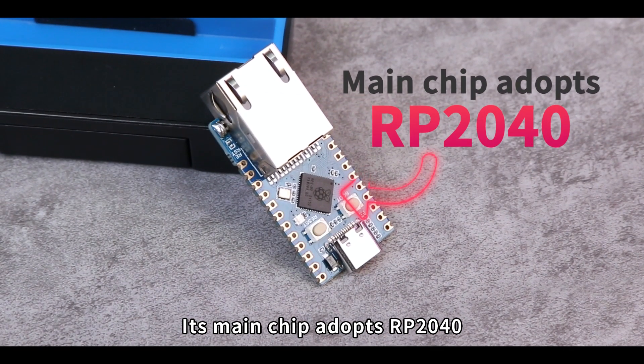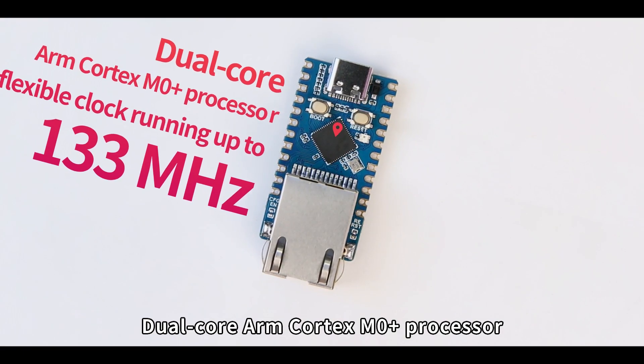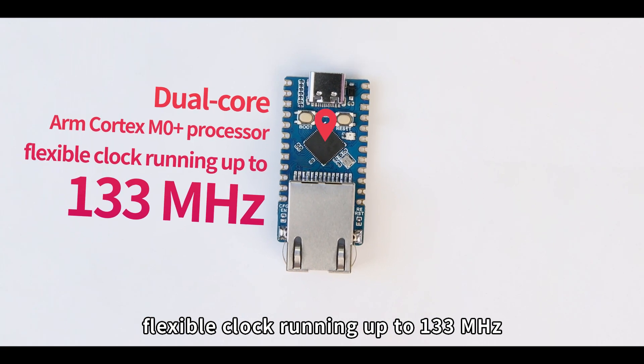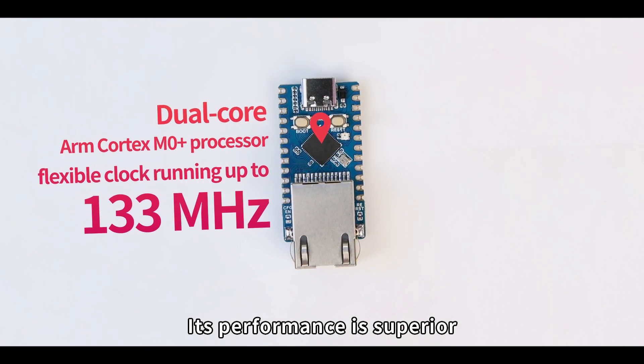Its main chip adopts the RP2040, a dual-core ARM Cortex-M0 Plus processor with a flexible clock running up to 133 MHz. Its performance is superior.